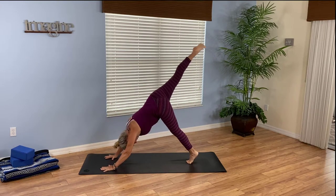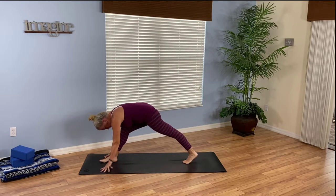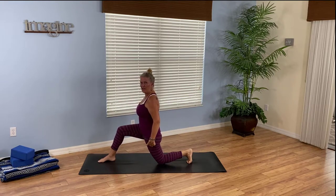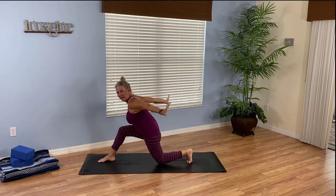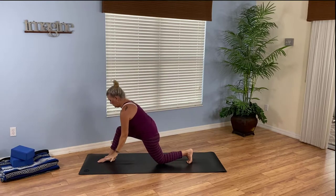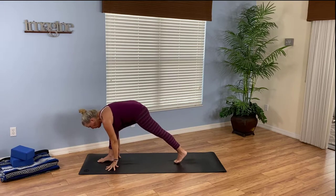Breathe in, take your right leg and reach it up. As you exhale, bring your right foot through and step in between your palms. You can lower the back knee to a modified or full crescent as we flow — let's try the modified first. Rise up: you're on the left knee and the arms reach high. That's a modified crescent. Flow the arms forward and back, reaching up high.